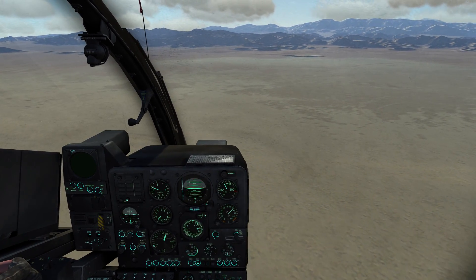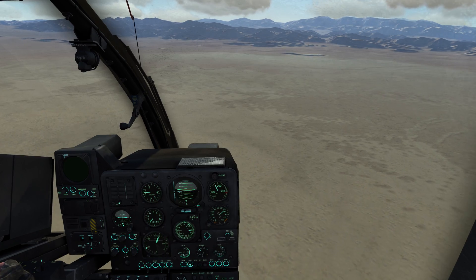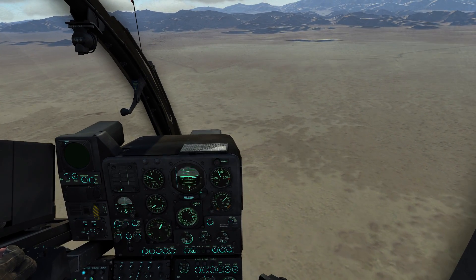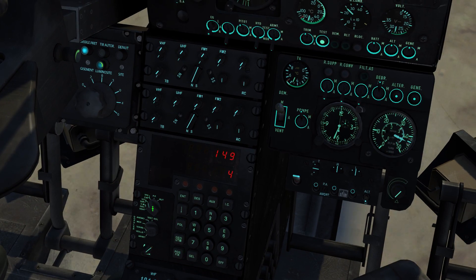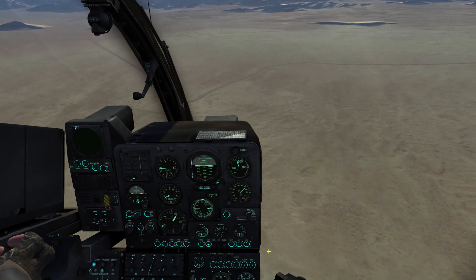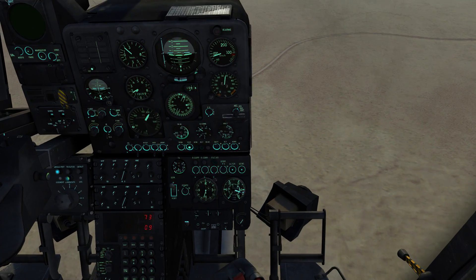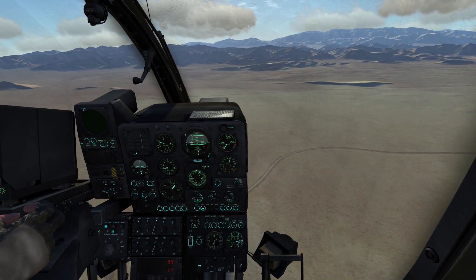The biggest point when trying to enable the autohover mode is speed — you're not allowed to move faster than 18 km/h relative to the ground, and the Gazelle's cockpit doesn't have a ground speed indicator by default. However, the Gazelle does have a Doppler navigation system, and that system allows you to display ground speed. You can do that on the navigation unit — if you move the mode switch to the VS position, the upper number indicates ground speed in km/h, measured by the Doppler navigation system on the bottom of the aircraft. The maximum speed must be below 18 km/h to engage the autohover mode.